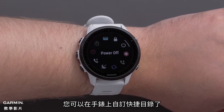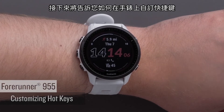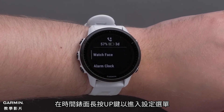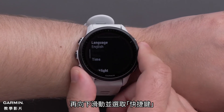You can now customize the controls on your watch. Next, we will show you how to customize the hotkeys on your watch. From the watch face, press and hold the up button to access the menu. Scroll down and select System, then scroll down and select Hotkeys.